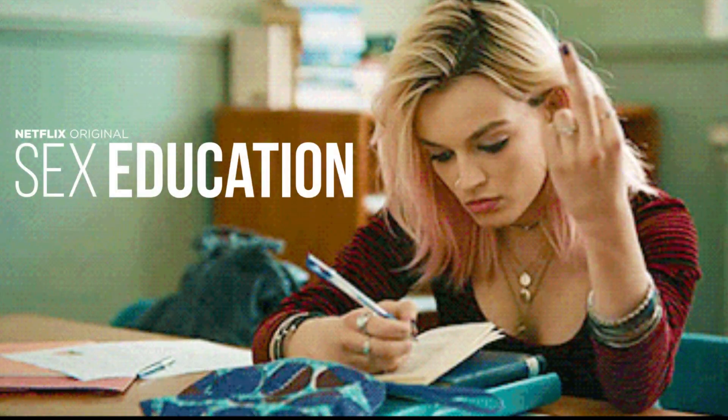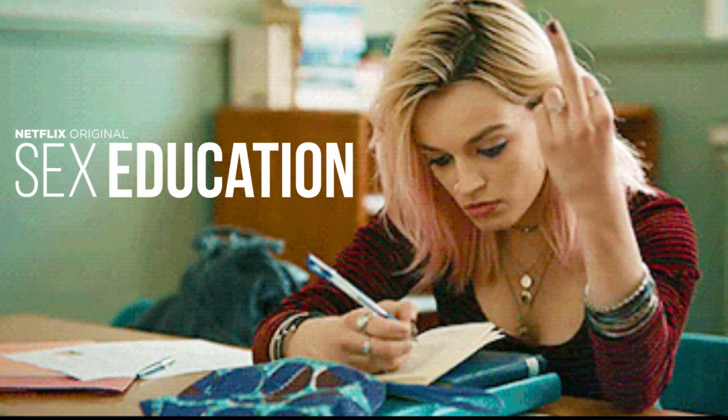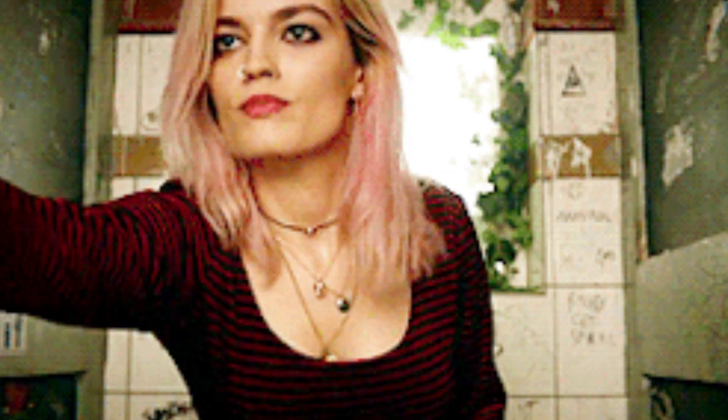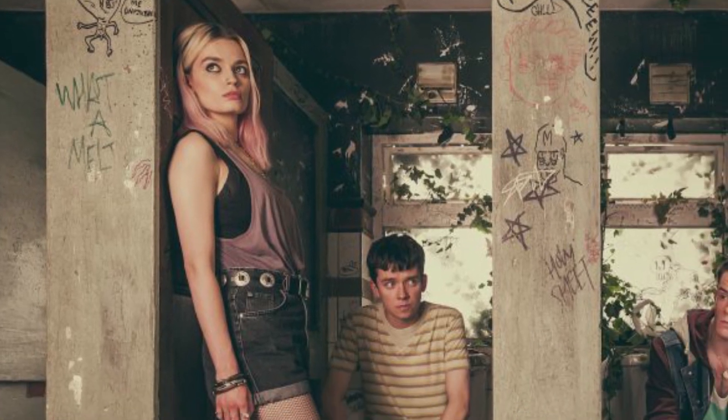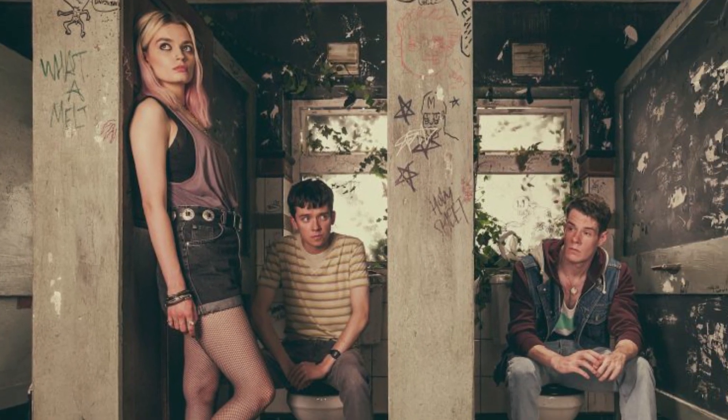Hello everybody and welcome back to Groovy Movie Makeup. I've been receiving some good feedback on my Sex Education tutorial and it sounds like you guys are really interested in Maeve Wiley's look. My last tutorial was pretty brief since I was squeezing two looks into one, but this time I'm going to do a more detailed explanation of her makeup as well as a lookbook for the character.